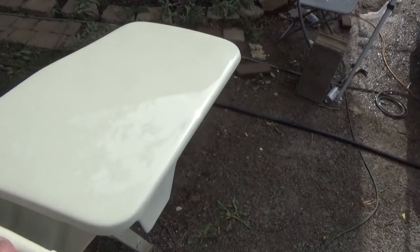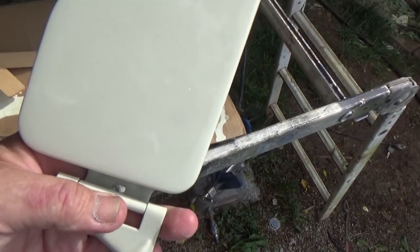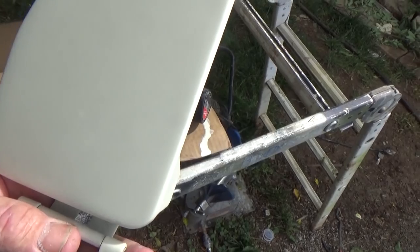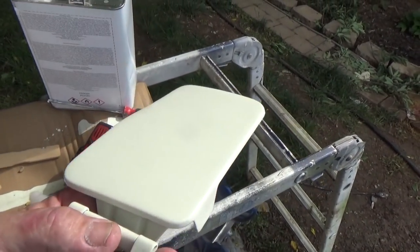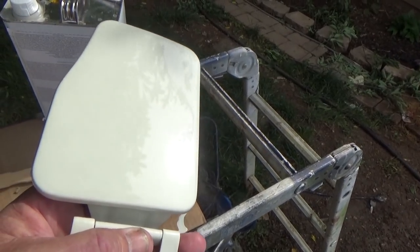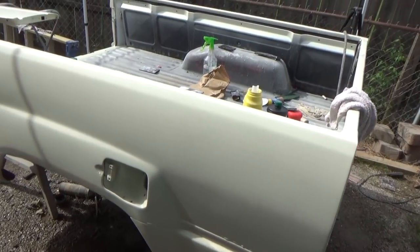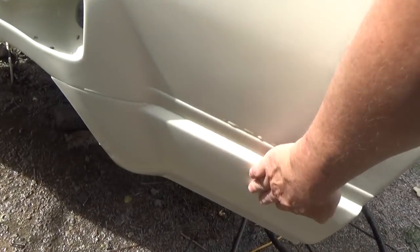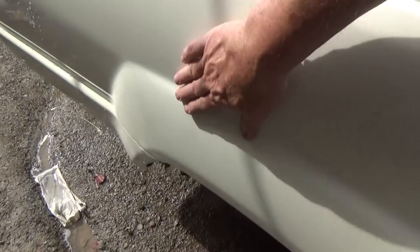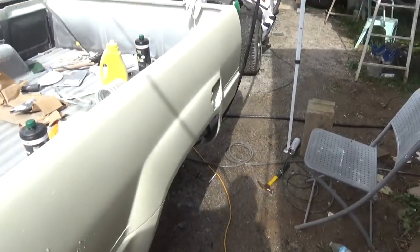I sanded and buffed this out and it is a mirror finish — beautiful! I used my little Milwaukee buffer rather than the big one on this small area and it looks just like a mirror. If we can get the rest of the truck to look like that, we're in good shape. This side's getting better; I still have a little bit right here and down here, so I'll continue sanding with the 1500 and go from there.